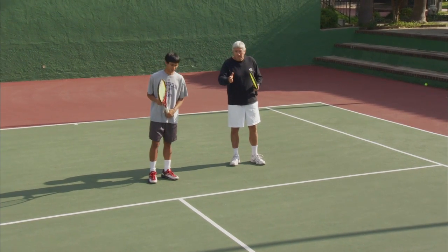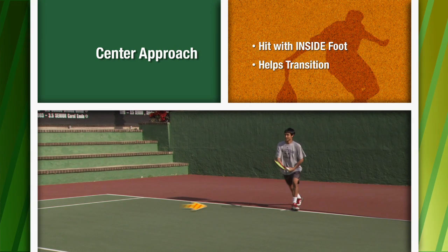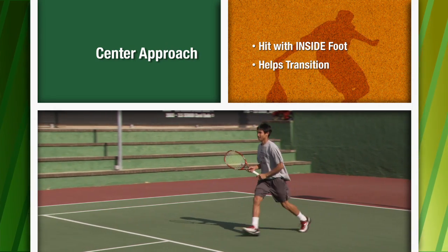When the ball is close and tighter into the center of the court, you're going to use your inside foot to go first, because you need to transition through the motion to get into a split step ready for the volley.